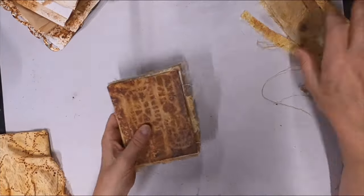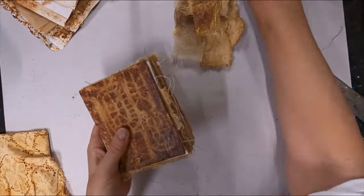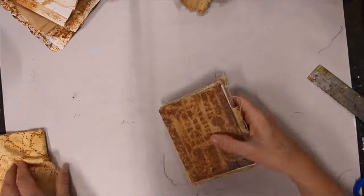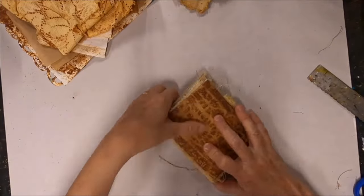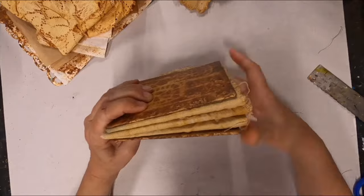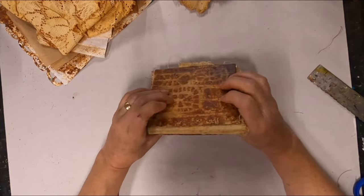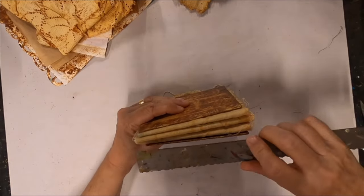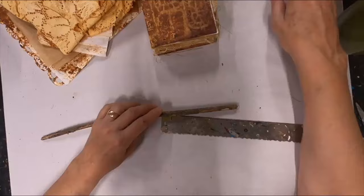So now we have the front cover and back cover done. I used duck cloth that had been saturated in rust water for my signature covers, and then just sheets of the rusted paper for the pages. You'll see all of that in the end.